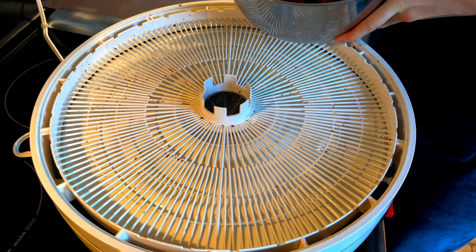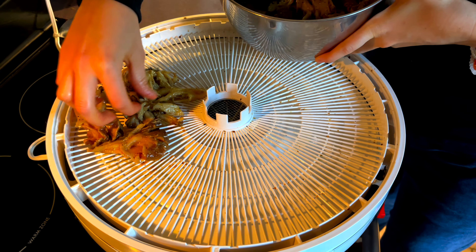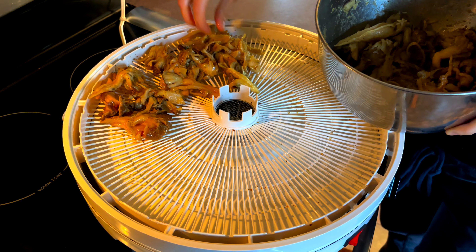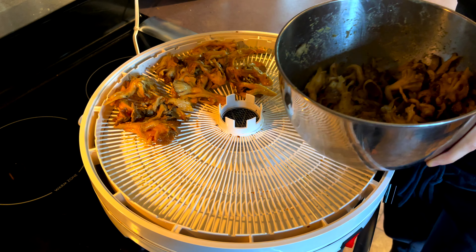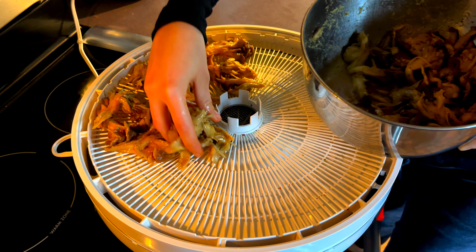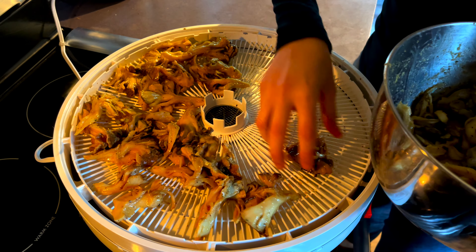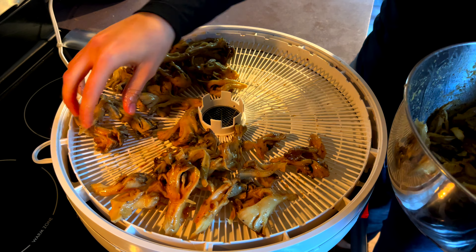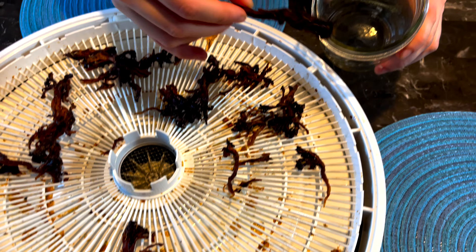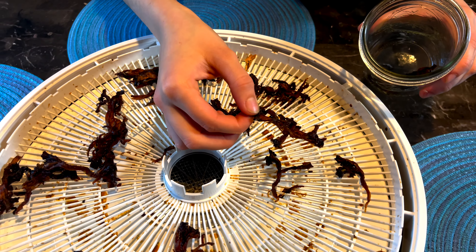Some of you may be able to make your jerky in the oven; I usually make mine in the food dehydrator, which heats up to about 160 degrees Fahrenheit. It's as simple as setting all of your seasoned hen of the woods on the food dehydrator, setting it, and forgetting it. It usually takes about 12 hours, although depending on your dehydrator the time may vary. As you can see, the jerky does shrink up a little bit — but a lot of it, at least 50 percent, is missing due to us eating it before I was able to get this footage.